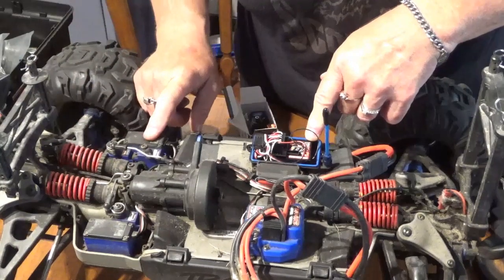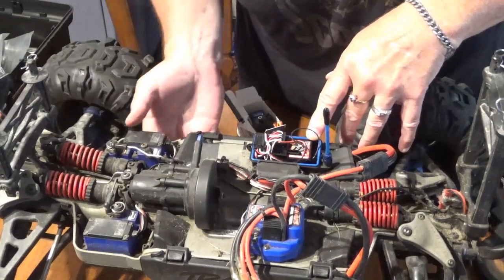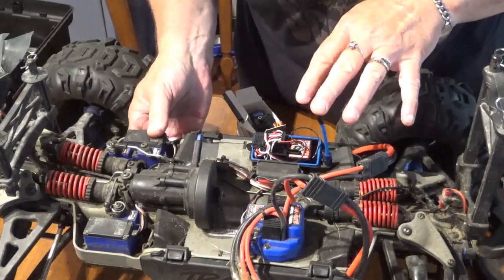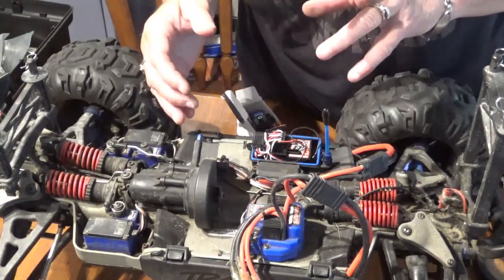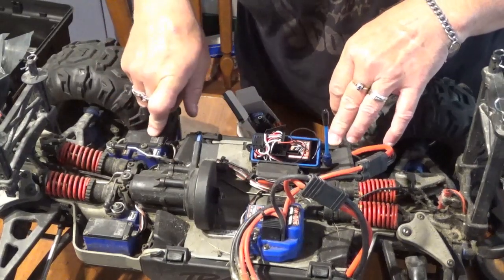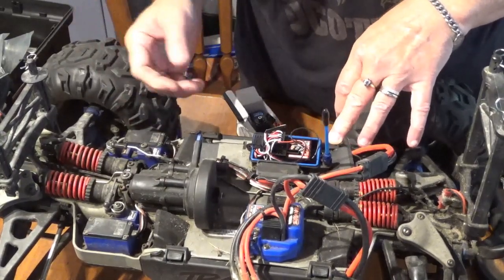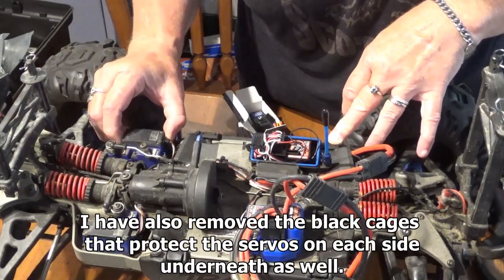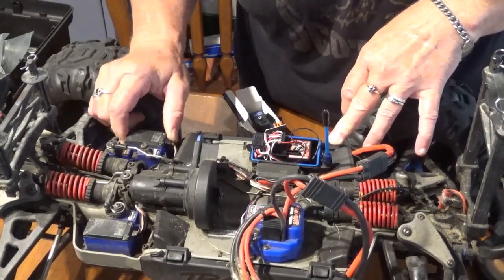I have been underneath and centered the servos, powered on and everything, took a picture to see exactly where the servo horns sit, and I've taken the screws out of those underneath. I have also pulled the screws on the top here, so the servos are loose.